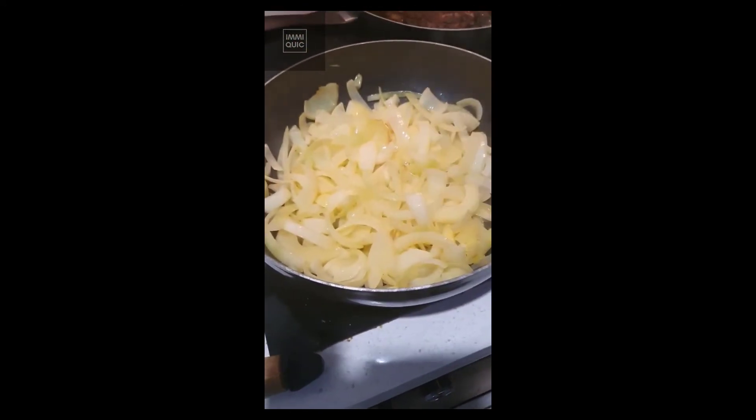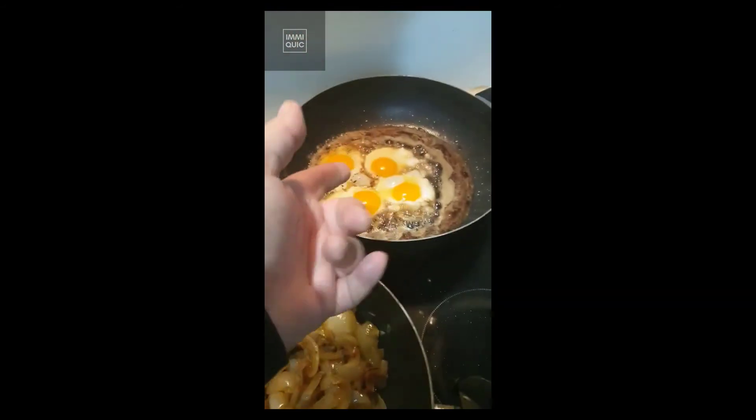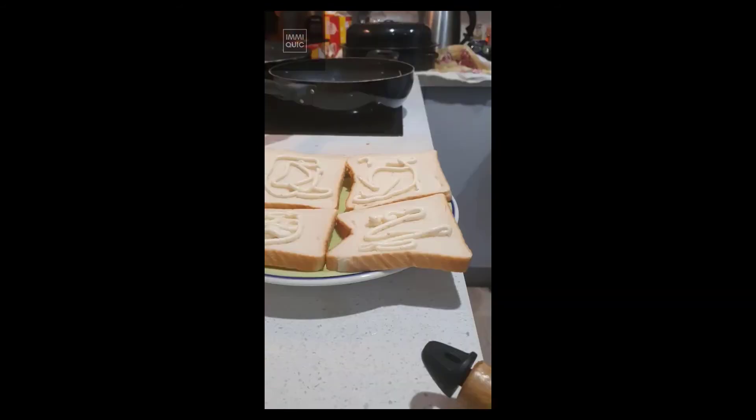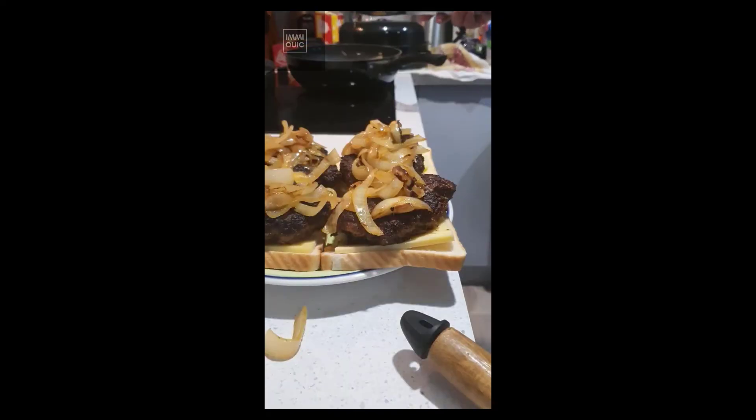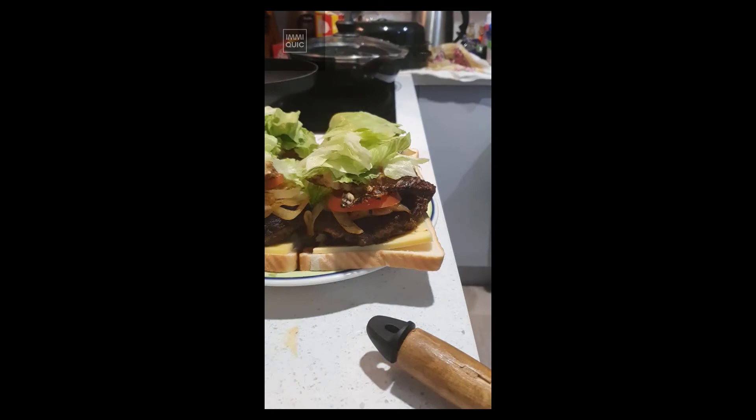Preheat a pan — actually two. Get your onions into one pan and fry your patties in the other. Fry up your onions to whatever point you like. Once your patties are done, cook yourself some eggs. Assemble: mayo, cheese, patty, onion, tomato, eggs, lettuce.